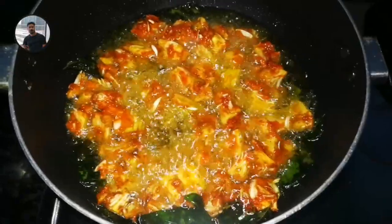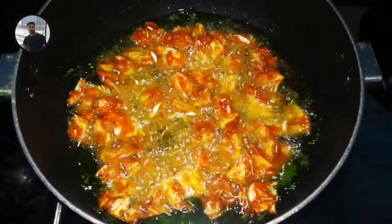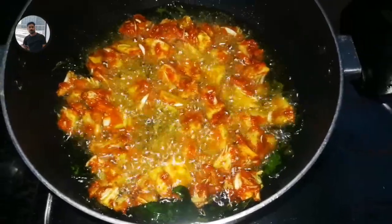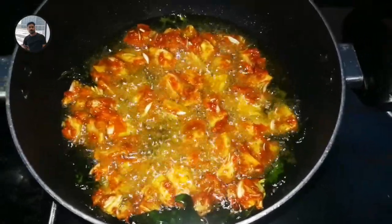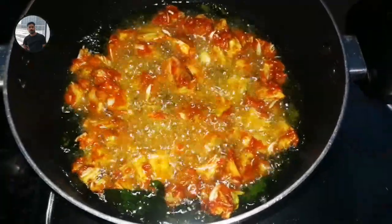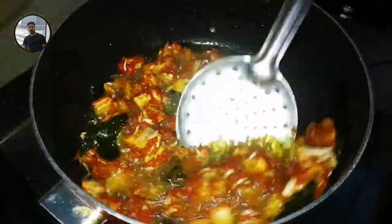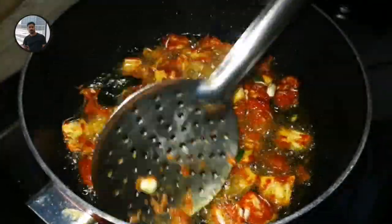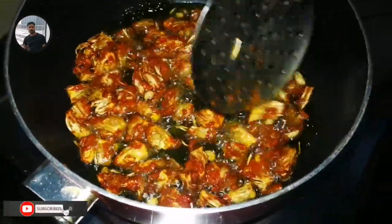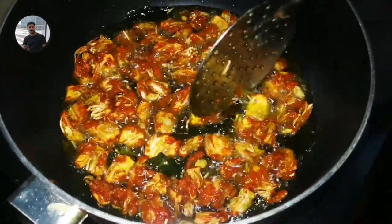We are going to make it a little bit more. If you don't need to cover it, you can put it in low flame or medium flame and put it in the middle of the flame. We are going to apply the technique and add the curry water.